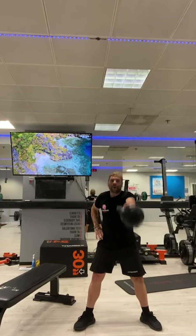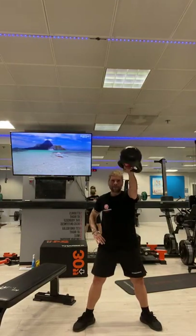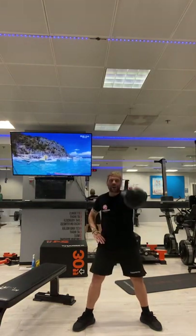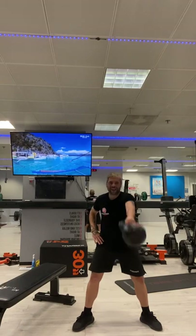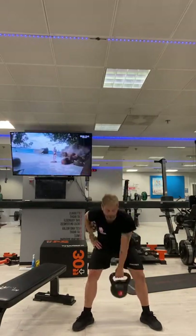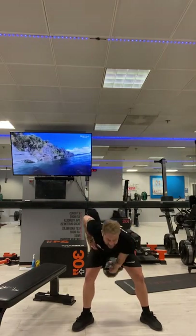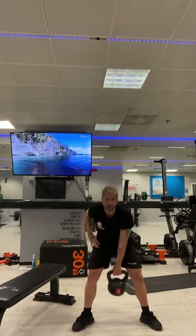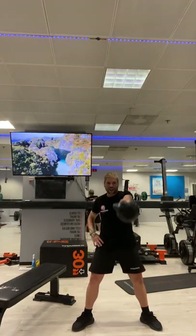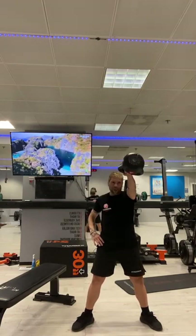Swing that kettlebell through the legs with one hand. Make sure you are the authoritarian, dictating — not the kettlebell. Wicked work. For another five, four, three, two, one.